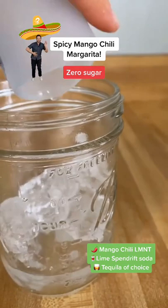Brand of choice, amount of choice. I did an ounce and a half of Casamigos. Then you're going to pour in your lime mango chili mixture, and you're done. Enjoy!